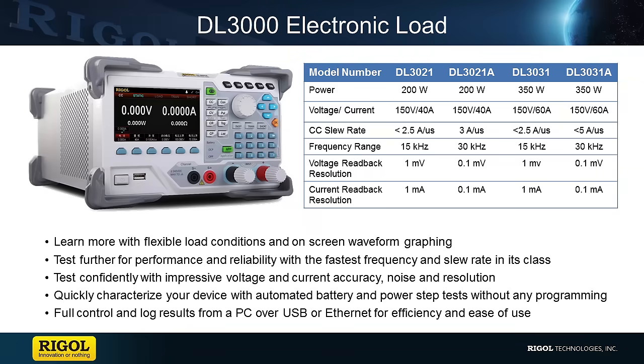Our electronic load is an excellent instrument to help improve testing capabilities at your work or home workshop. It will assist in identifying power drain errors that could be occurring in your circuitry or products. If you have any questions regarding this instrument or the family of instruments, please contact us at Rigol or visit RigolNA.com for more details.